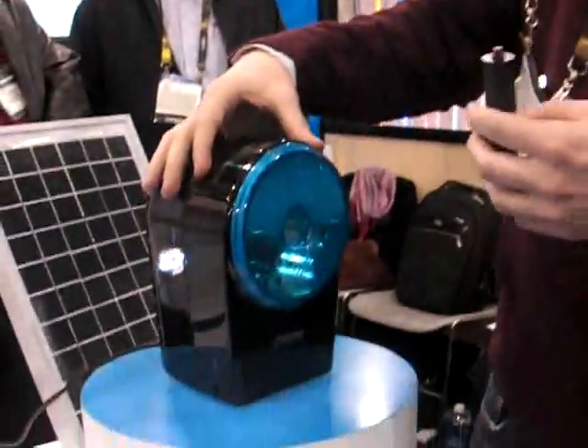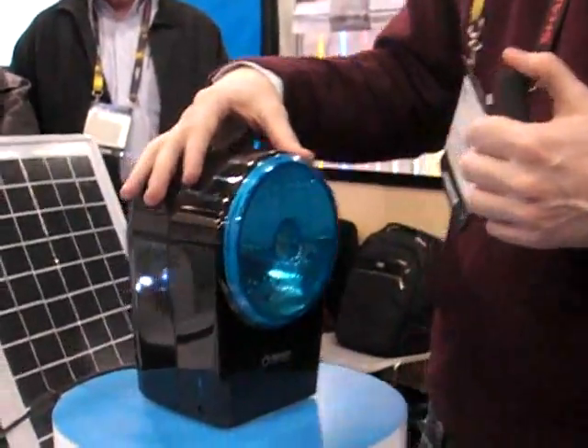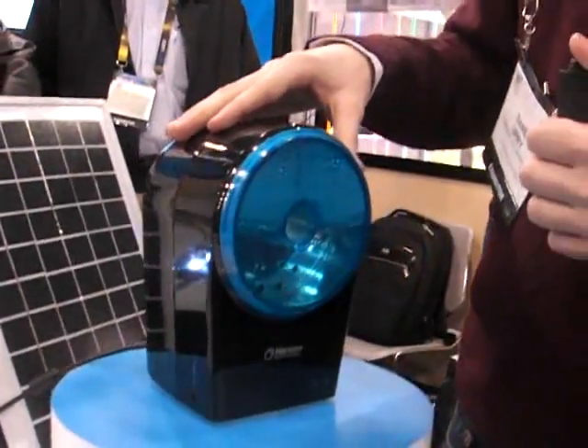Hi, this is our HydroFill. It's a portable hydrogen station for your home. We're bringing the consumer the ability to create hydrogen instead of depending on the government or depending on gas companies to bring you hydrogen.